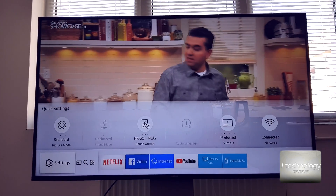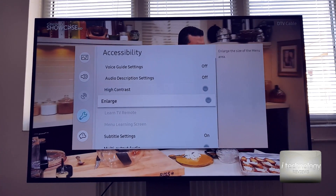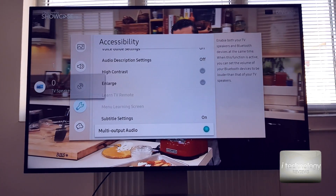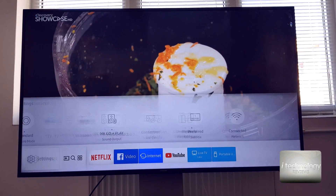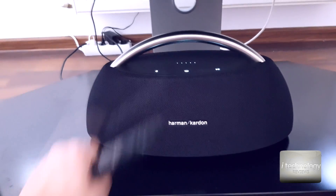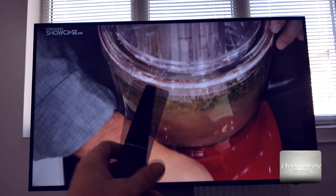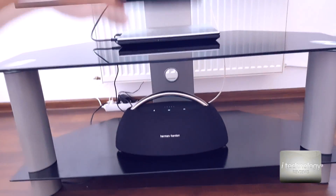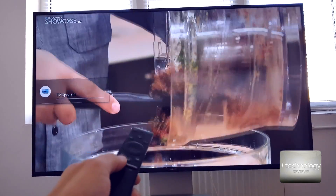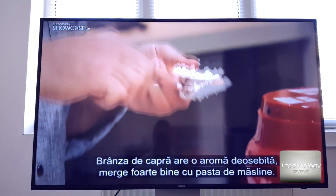First, let's go to the accessibility settings and I'm going to show you the multi audio output — this is the option you want to click. My Harman Kardon is already connected. Now my Harman Kardon is connected to the TV and we can remotely control the sound via Bluetooth using the A2DP protocol. We can also select the TV speakers, so with the Bluetooth speaker or Bluetooth subwoofer you can adjust the volume and use the dual sound.